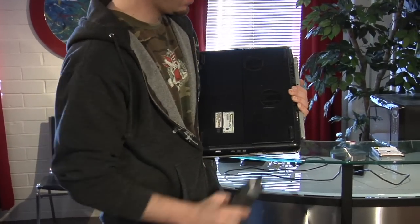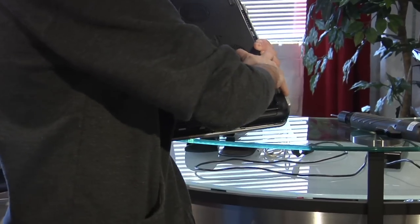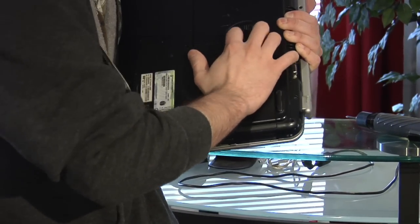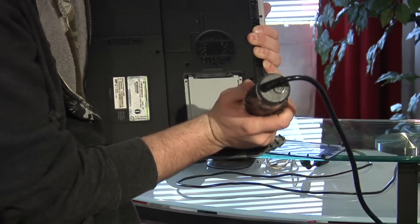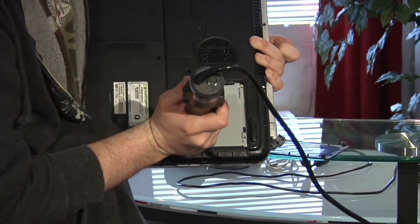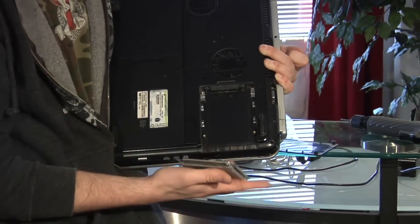I'm just going to go ahead and undo these screws. There are two more screws holding in the laptop hard drive. Undo those. At this point, you can just slide it out. It pops right out like so.